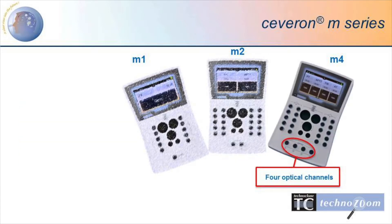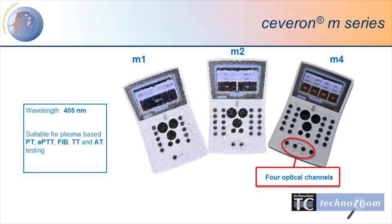The Severn M4 uses the same wavelength as the M2 but has four channels and is capable of testing four samples at the same time.